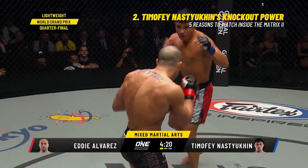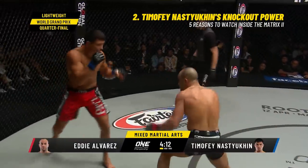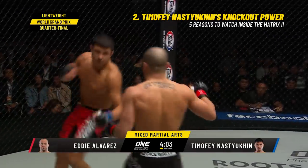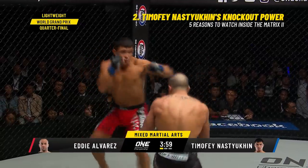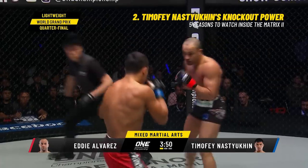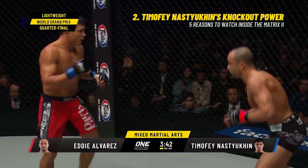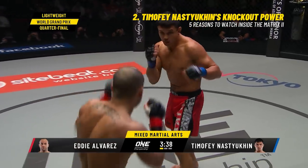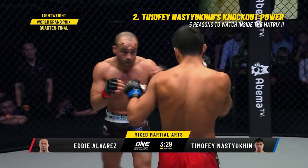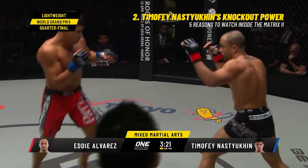Lunging right hand there from Nastukin — got to be careful not to leave himself exposed when he overextends. Alvarez fakes the right hand, controlling the upper right hand. Looping left hand from Nastukin. Changing levels is Eddie, just seeing what the Russian has to offer. Big outside leg kick from Alvarez. Nastukin goes for the outside lead thigh of Alvarez. Alvarez circling off to his right.